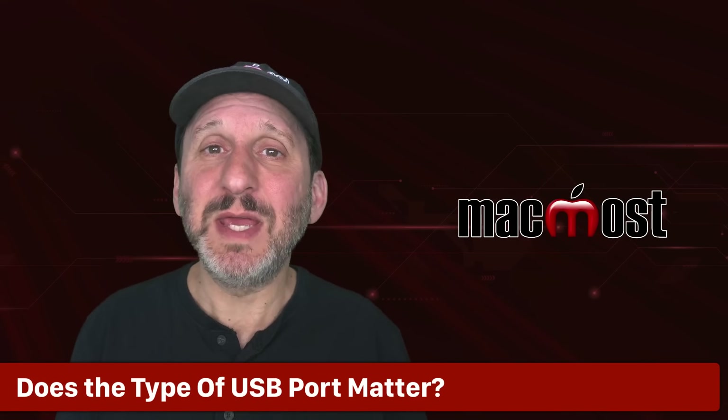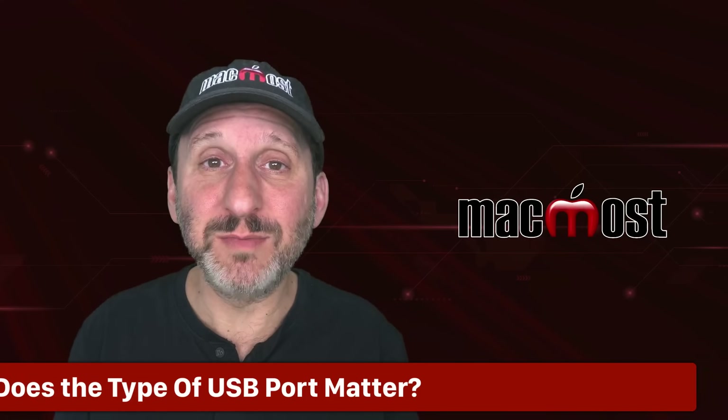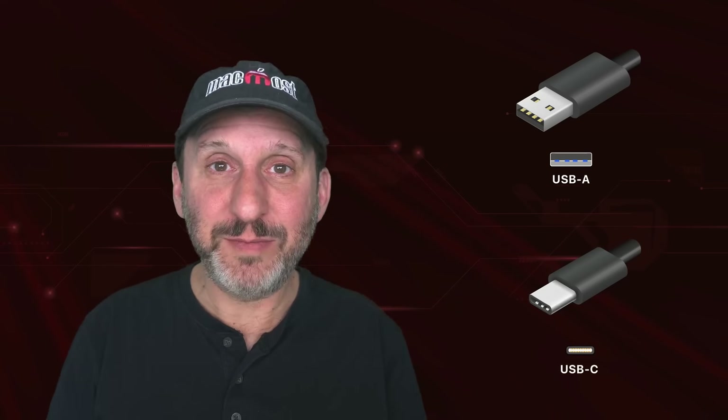Another common question is about the two different types of USB ports — the rectangular USB-A port which has been around a long time, and the newer smaller USB-C port. Do you have to connect to the right one for the right device? No. You just need the right cable to connect to USB-A or USB-C, but power is provided through either one. If you've got a wall outlet with USB-A, you can get the right cable or adapter and use that to charge your MacBook. The port type doesn't matter — it's the amount of power that determines how fast your MacBook will charge.